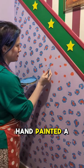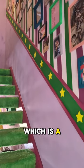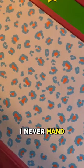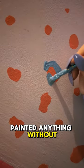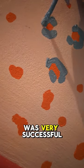Yesterday I hand-painted a leopard print mural on my stairs, which is way out of my comfort zone. I've never hand-painted anything without some sort of template or pre-drawing on the wall, and it was very successful.